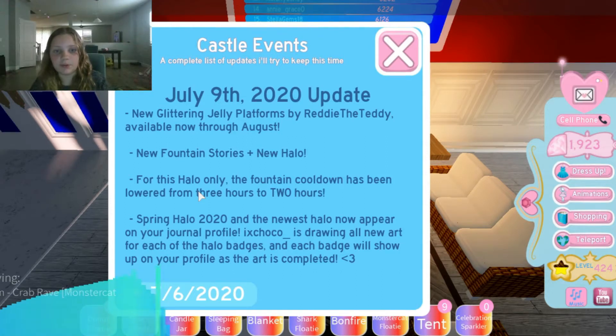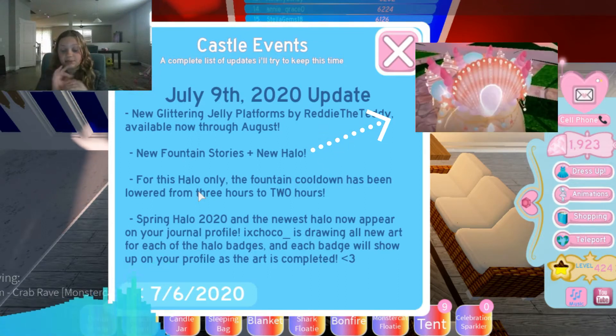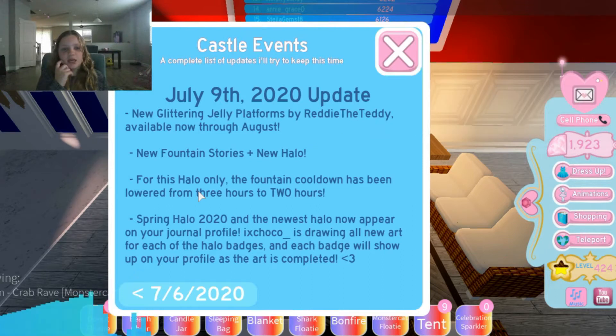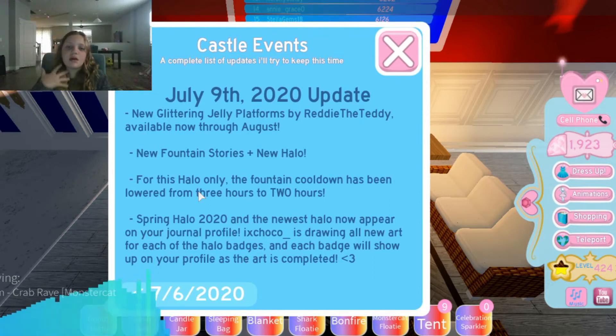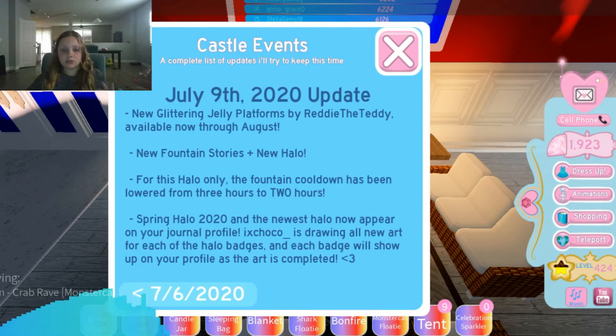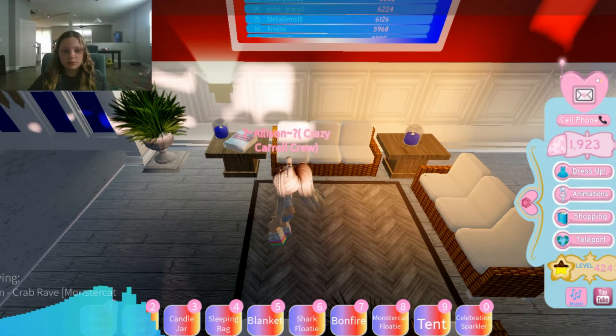Let's go to the beach house and check. For this halo, the fountain cooldown has been lowered from three hours to two hours. So if you guys don't know what a cooldown is — Barbie originally had it at three hours, so now you only have to wait two hours, which is a big help to anyone really trying to get a halo. Also, IX Choco is drawing all the new art for each of the halo badges, and each badge will show up on your profile as the art is completed — so if you won spring halo or the mermaid halo, they will have a badge.